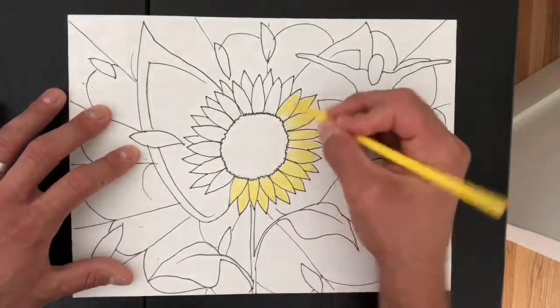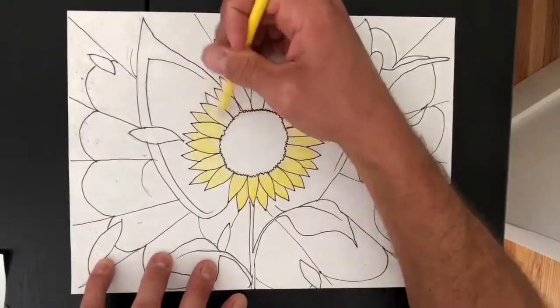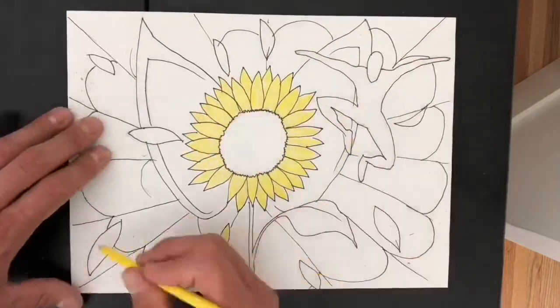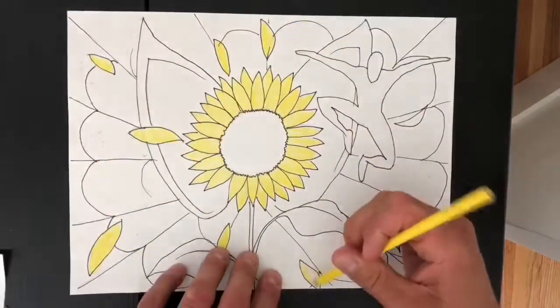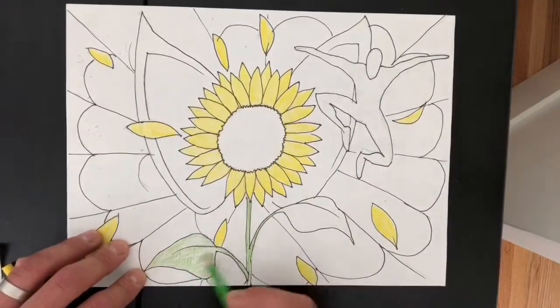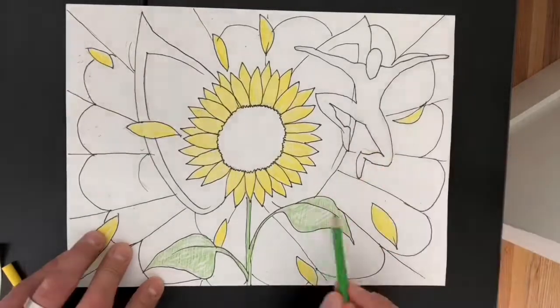Next you're going to be adding color. When you're adding color you could potentially use a variety of different options. I'm using colored pencils, but you could use oil pastels, watercolor, or a lot of different things. What I like about colored pencil is that you can vary the pressure to create the illusion of volume or depth in your image.